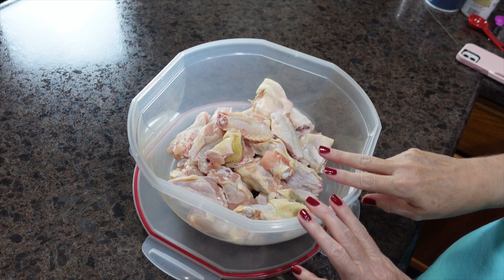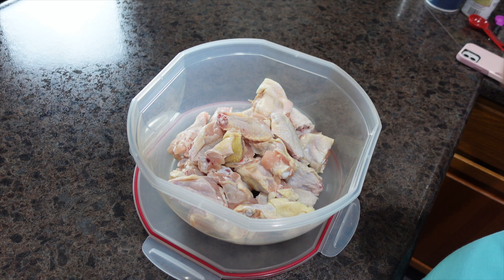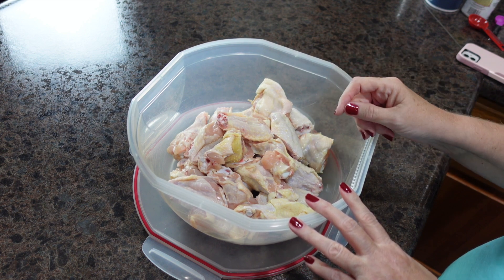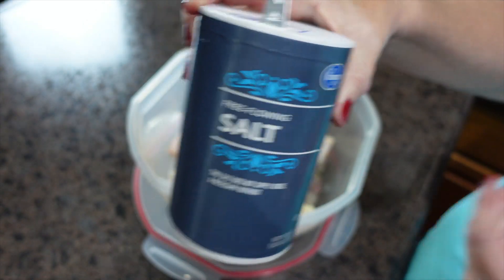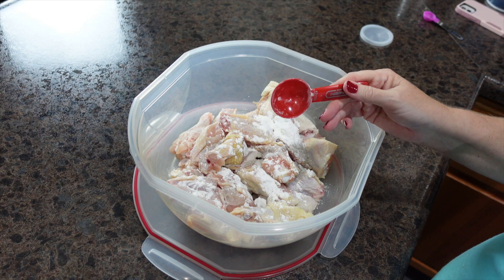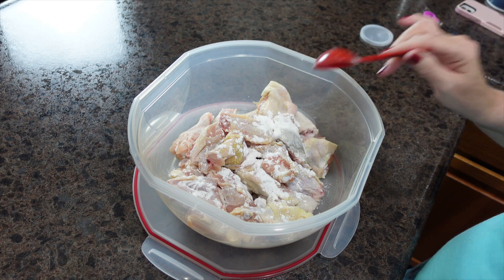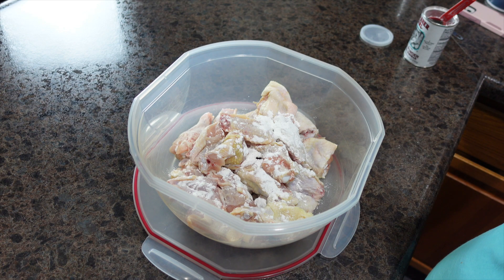These wings have two separate cooking times. First, the oven is preheated to 250 degrees — the goal at this low temp is to render the fat out of the chicken so the skin can crisp up. Then we crank up the heat. To season the wings, you just use some table salt and baking powder. This is not a breading — it's a very thin layer. If you use too much baking powder, that's all you'll taste, so go sparingly.